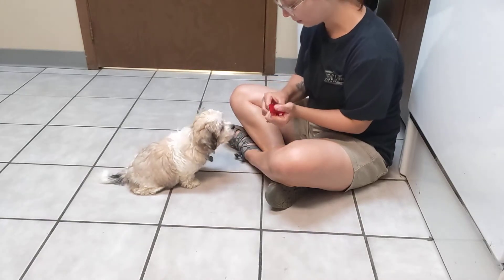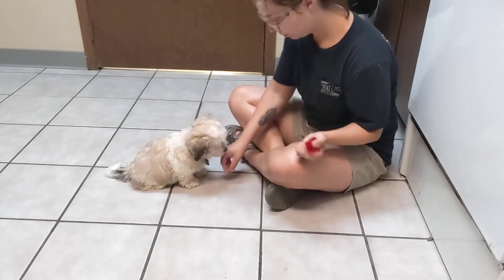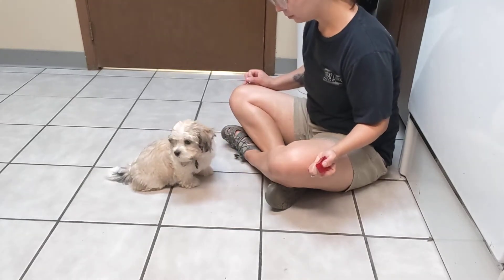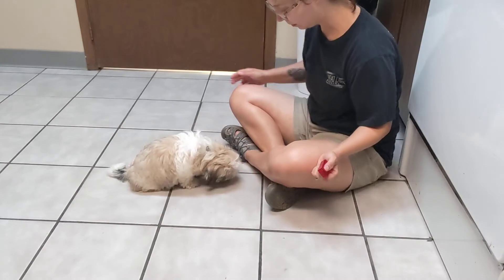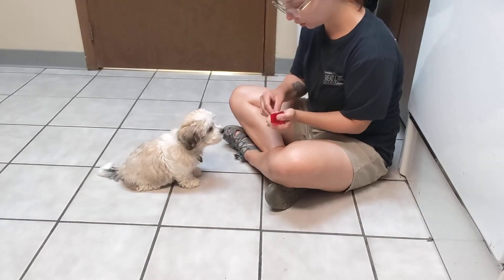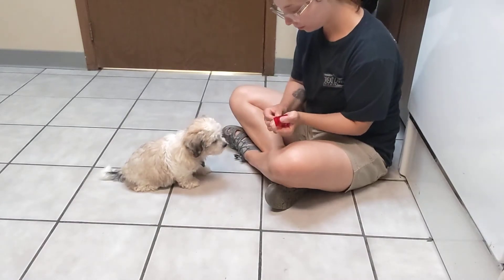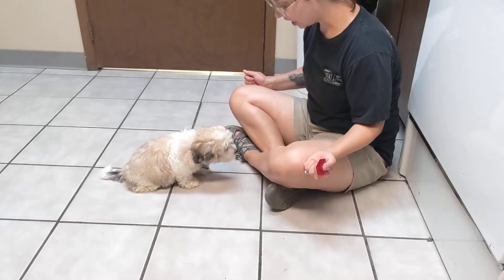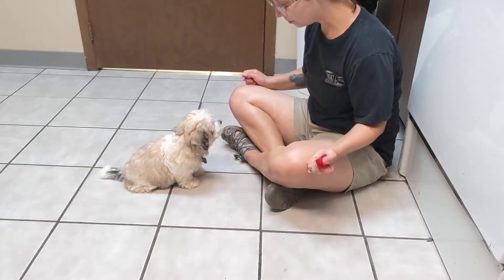Ollie. Oh, that was a quick one, huh? Ollie. Who's barking? Very sad puppy. Ollie. Good boy. Ollie. Ollie. Ollie. Excellent. So now he's getting some really good practice of hearing his name and responding appropriately.